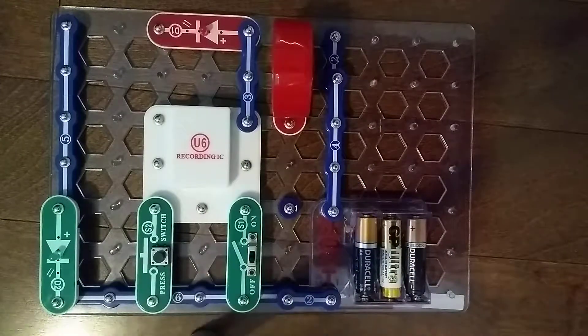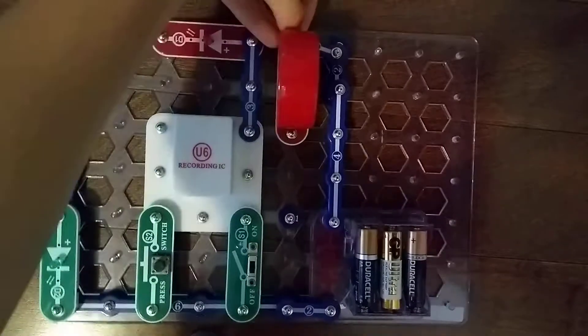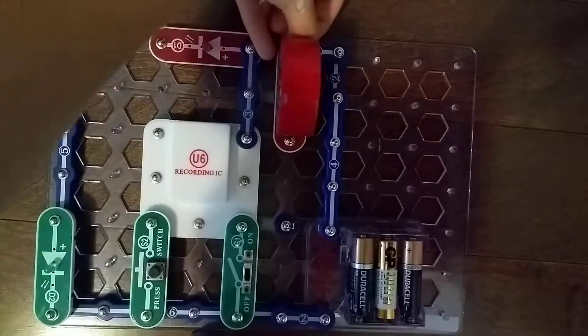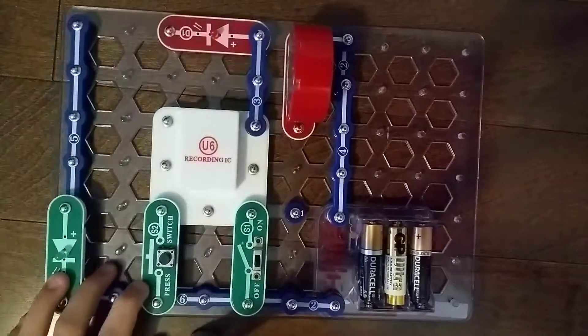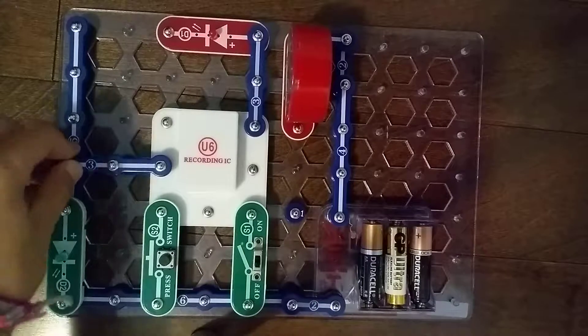We need a 4-snap wire right here. We need another 2-snap wire — that's going to go right here, way back here. Next, we need another 3-snap wire — that's going to go right here.